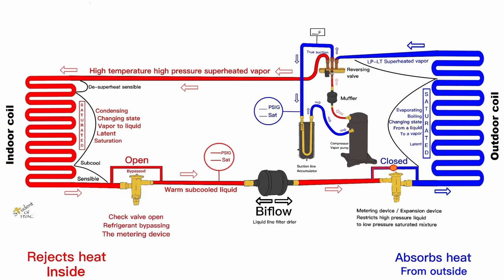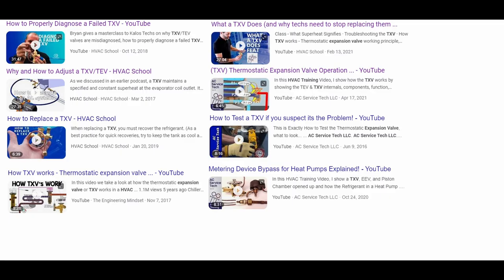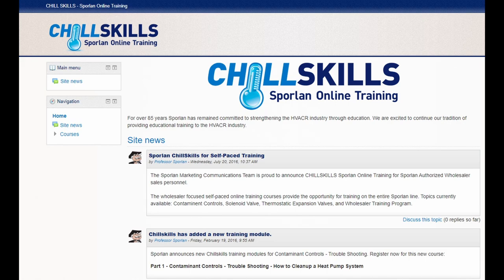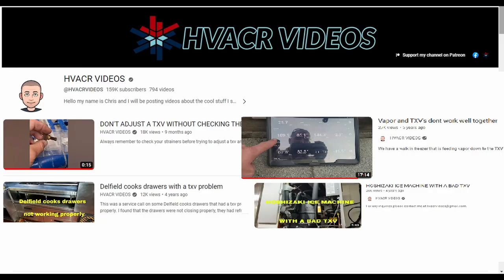A big thank you to JD Kelly with Student of HVAC for all his work making these great pictures and graphics. I also have other videos on TXVs that go into much more detail, and I'll put links below — including Brian Orr, Craig with AC Service Tech, and manufacturers such as Danfoss, Sporlan, and Emerson, who have great classes just for their TXVs. The Engineering Mindset also has a great video on how the TXV opens. Check those out for more information. Next video: EEVs — Electronic Expansion Valves.